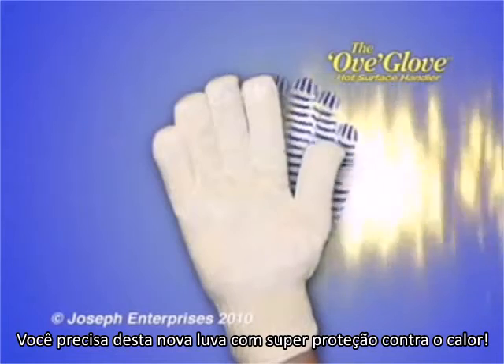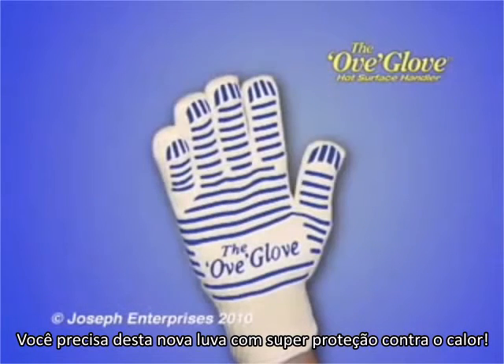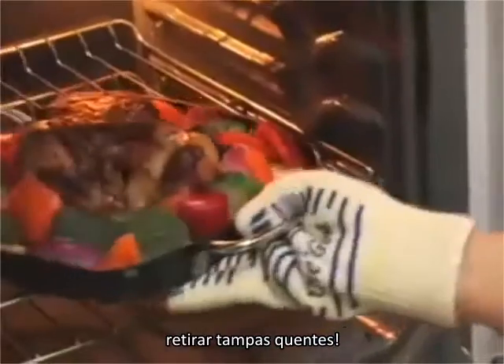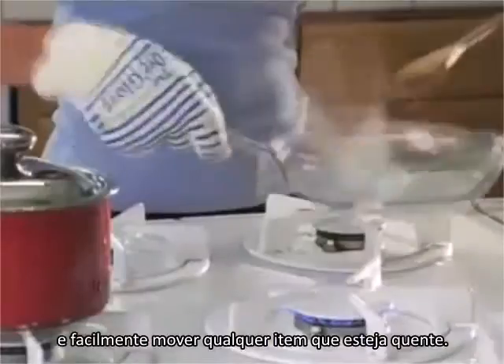You need the new OfGlove Hot Surface Handler. Now with non-slip silicone grips that help you hang on to slippery dishes and hot lids, and easily move from the oven to the stove without ever getting burned.